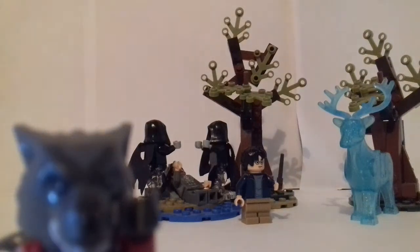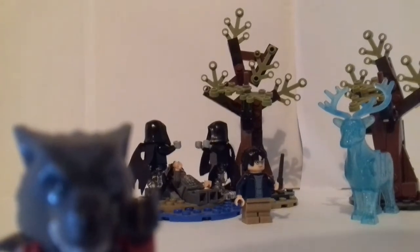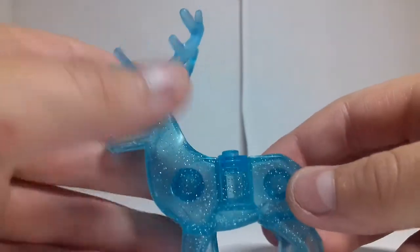Hello, I'm Lego Wolfgang back with another video. Today we're reviewing the Forbidden Forest set. It came out in 2019, it cost 20 pounds, and this is under the Harry Potter wave.